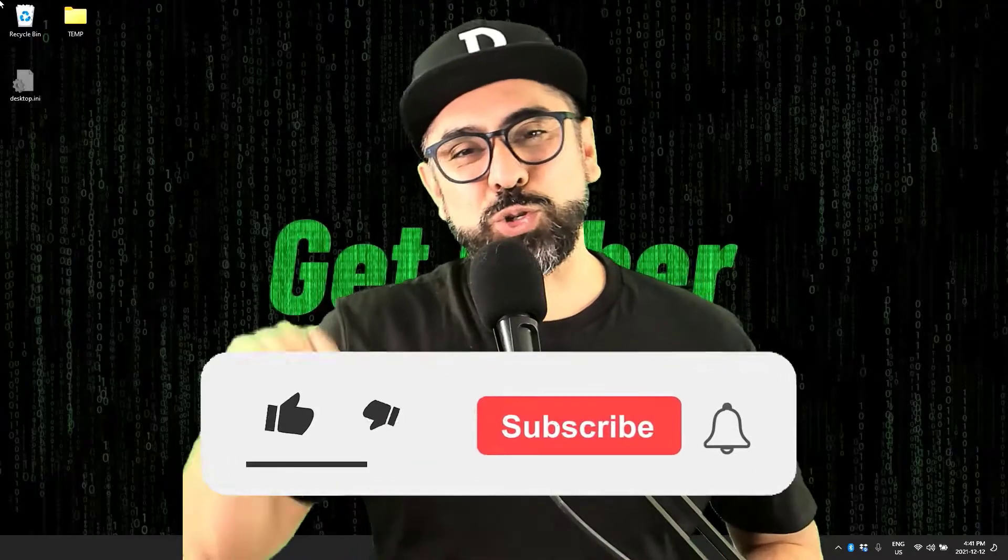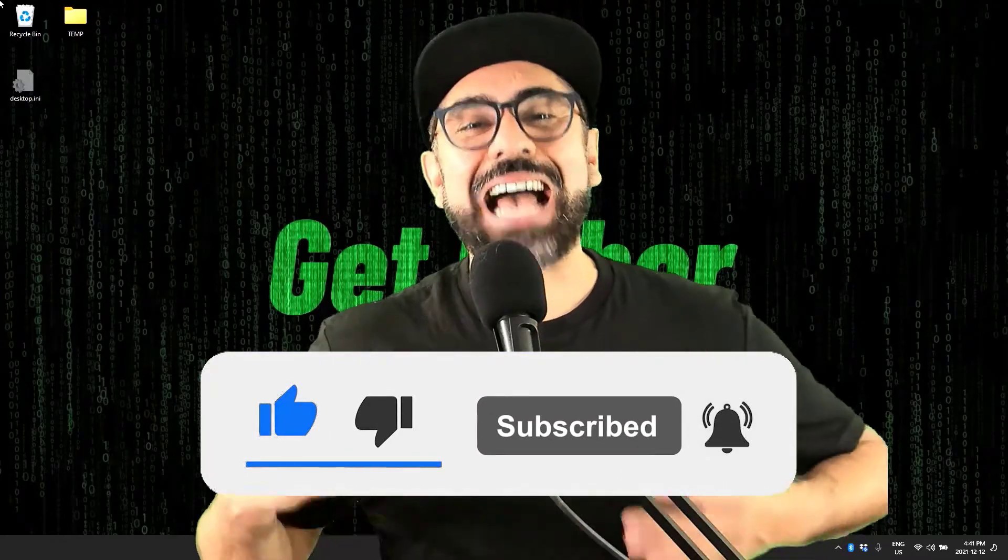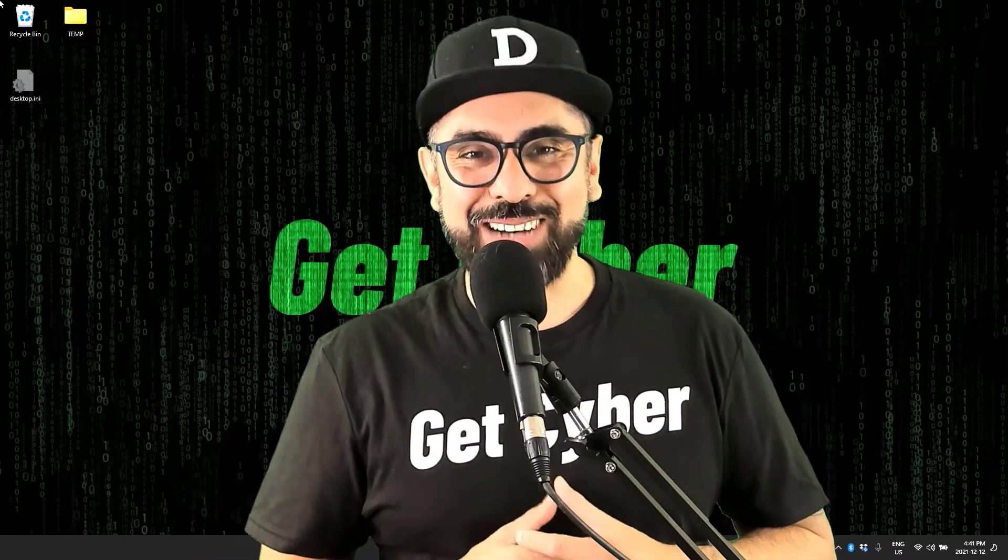If you like my content, make sure you smash that subscribe button and press that little bell so you can get notifications as soon as more content is out.